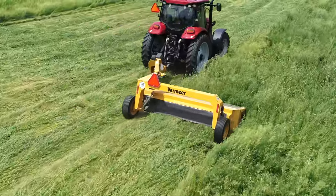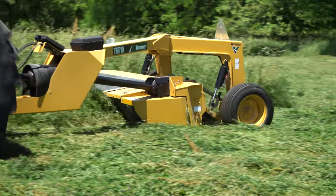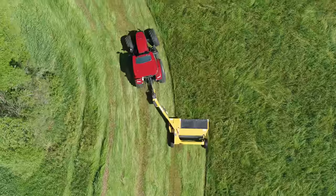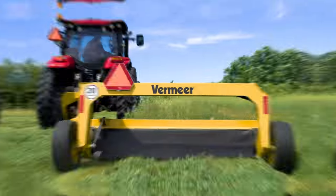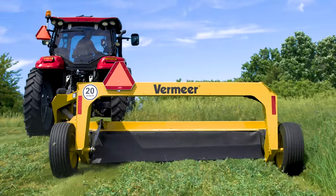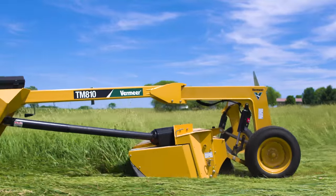How do 10 Series Trailed Mowers perform in the field? Sleek, low-profile cutter units and wide skid shoes provide clean cutting and help maximize protection from machine damage. Exclusive rubber torsion suspension design absorbs shock loads and high impacts by helping to reduce cutter bar weight on the ground.